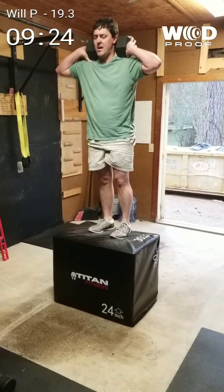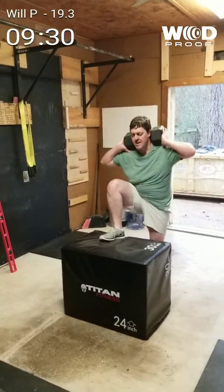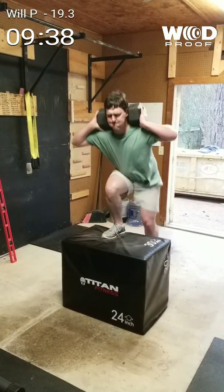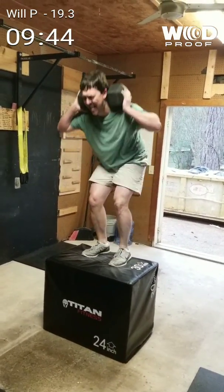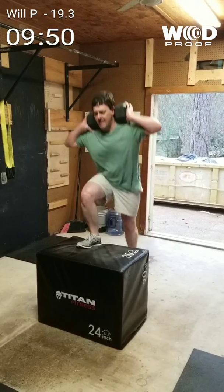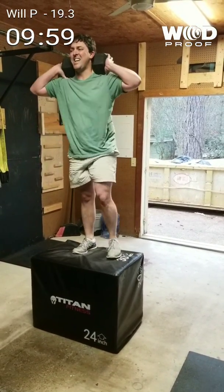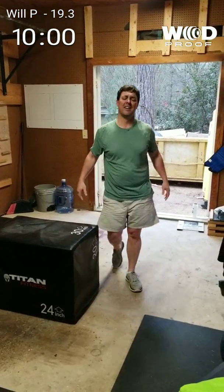41, 42, 43. You've got 30 seconds. 44, 45. You've got 20 seconds. 46, 47. You've got 10 seconds, keep going. 48, keep pushing, you've got five seconds. 49 — time! 49 reps. Thank you.